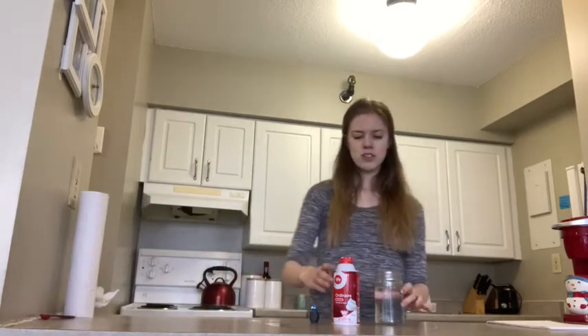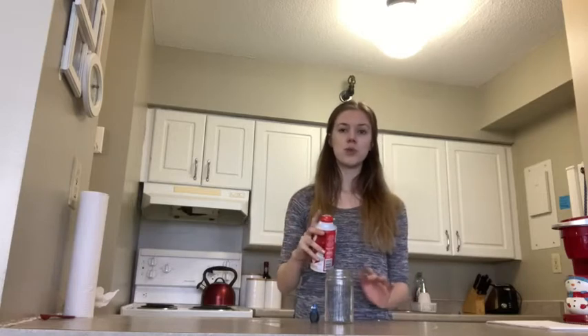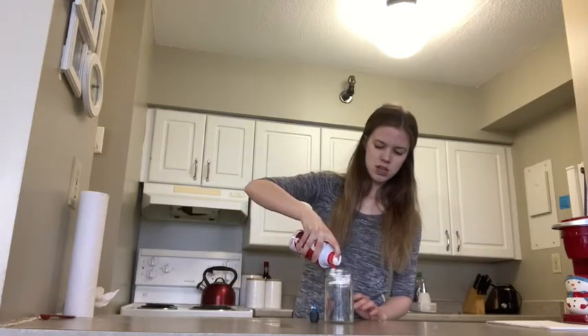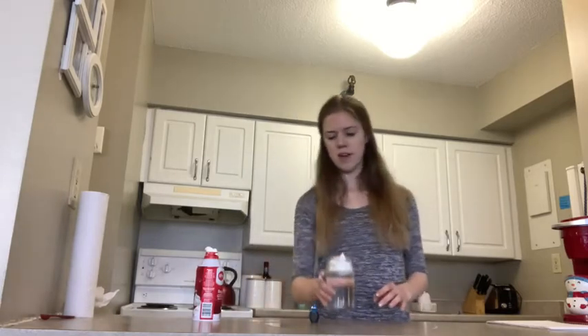You are going to start out by just adding a little bit of shaving cream to your jar. You want to make sure not to put too much, but this is going to make your cloud. There we go, we have our little cloud.